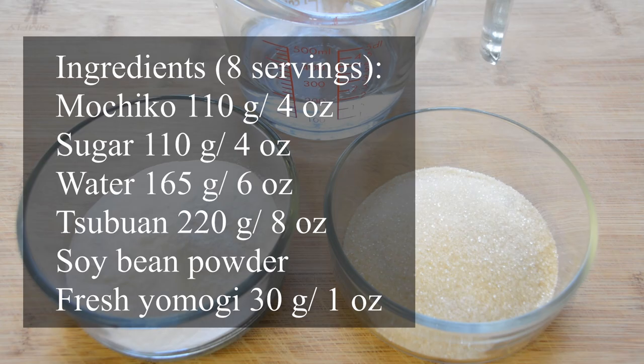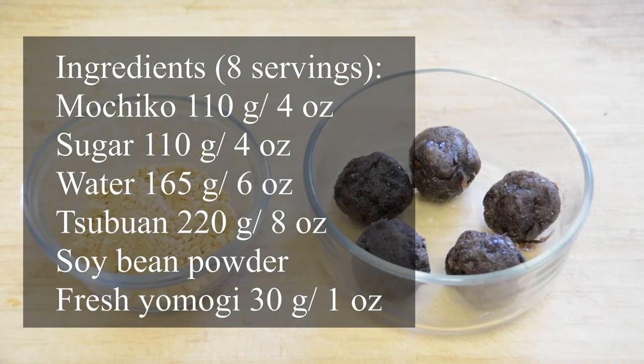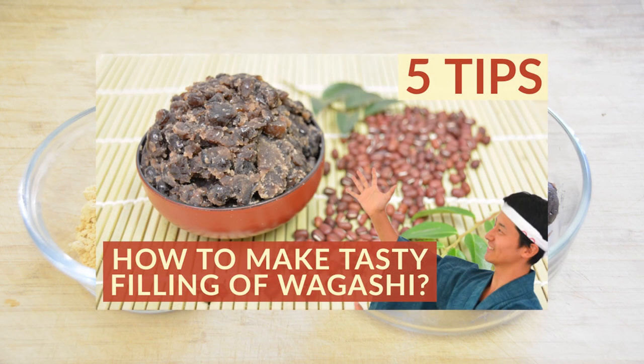Next, please prepare these portions of glutinous rice flour called mochiko, sugar, water, soybean powder, and lightly smashed azuki bean paste called tsubuan. You can find mochiko and tsubuan at any Japanese grocery store near you. It takes a little bit long to cook tsubuan from scratch, but homemade tsubuan is no doubt the tastiest. I've uploaded another video on how to make tsubuan, so please check it out. If you hit the subscribe button, you won't miss such videos and can enjoy your own Japanese desserts totally made from scratch.